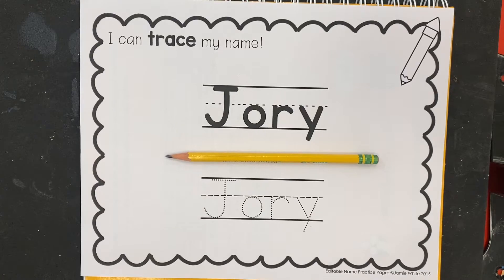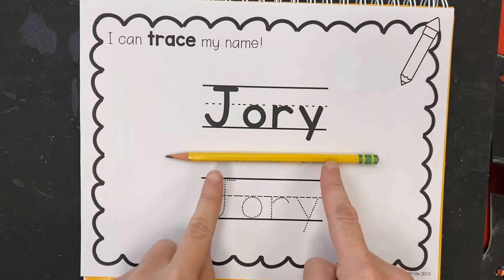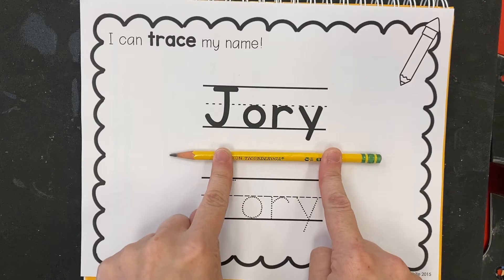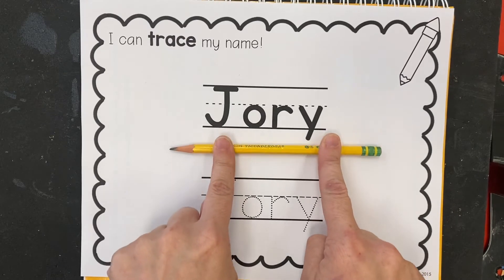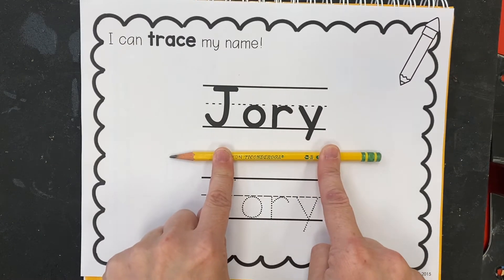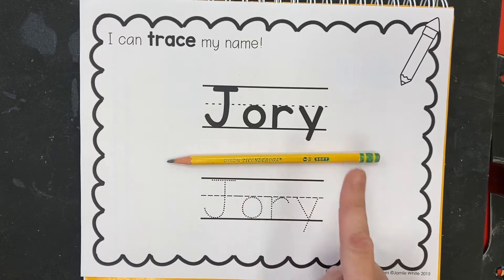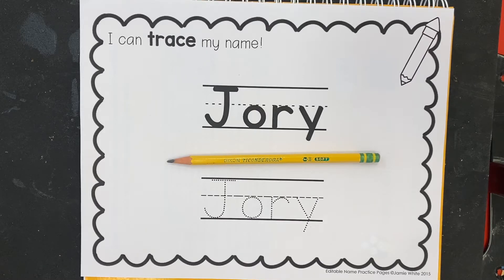Now usually I say that we only ever print our names with un crayon à mine — a lead pencil. We draw our pictures with our lead pencil, and we only print our names and all of our words and letters with our pencil. Usually we get to leave our crayons for other things.